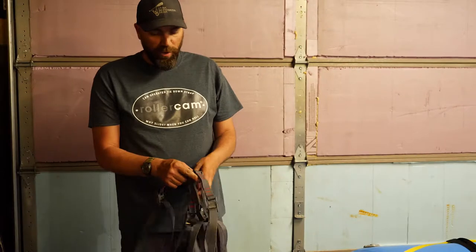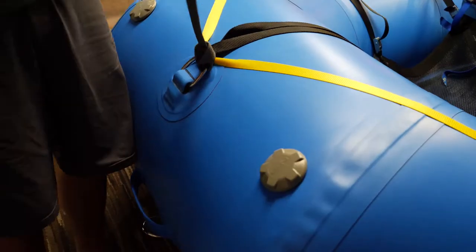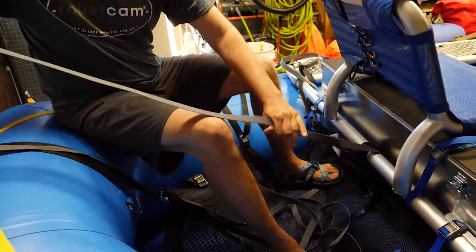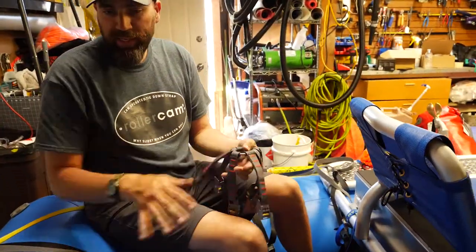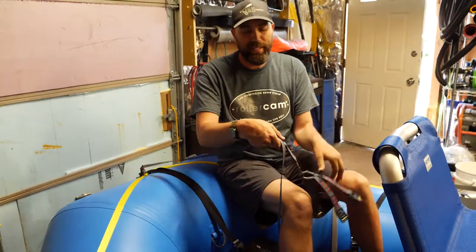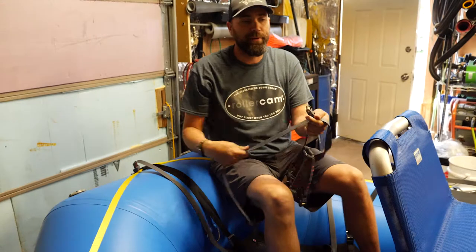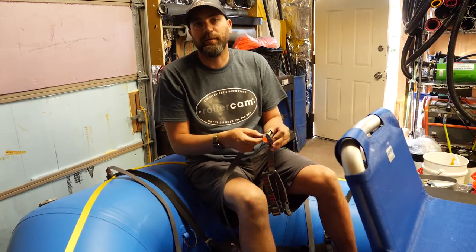We have a Roller Cam spider strap — it's a really neat tool. When I'm in the water, my tail's usually out in the current. I always keep this attached to a strap so when we're not rigging, that lessens the likelihood of it going in the drink.